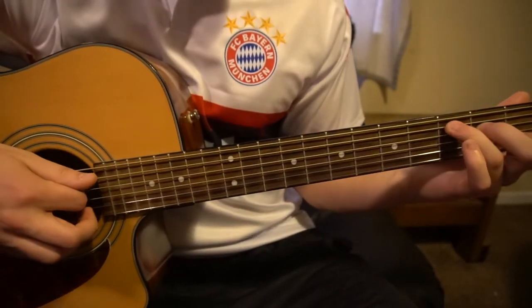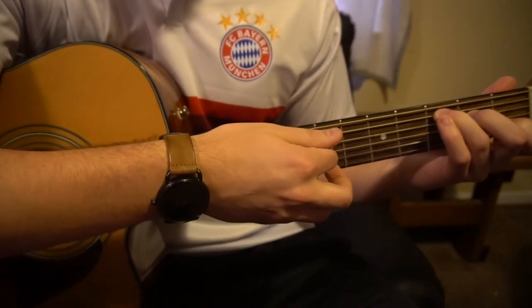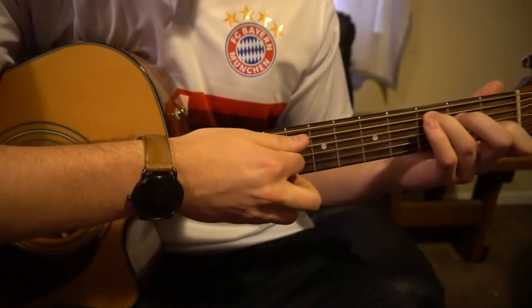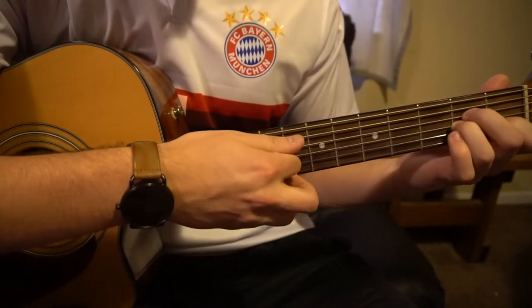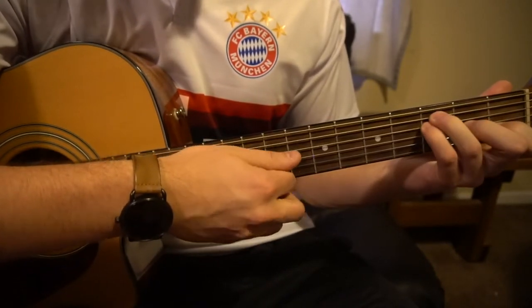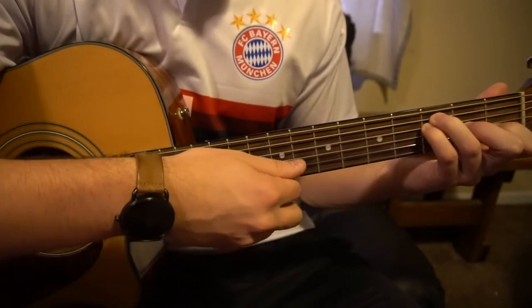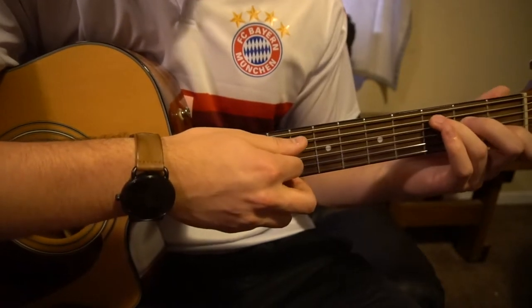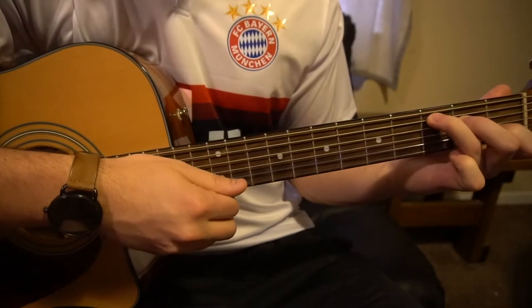The progression — and keep in mind this is just a beginner tutorial, so I'm trying to simplify the progression throughout the entire song. You can play C to A minor to F throughout the entire song, and it's going to sound good through the chorus, the verse, and the pre-chorus. Really all it is is just C...